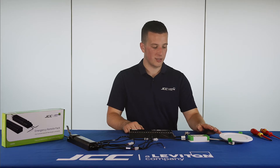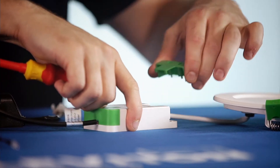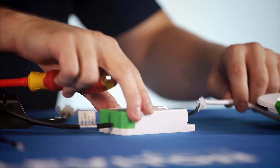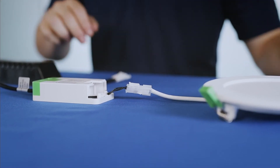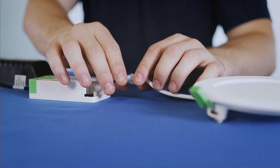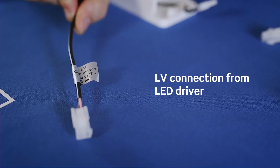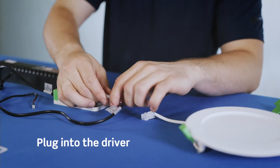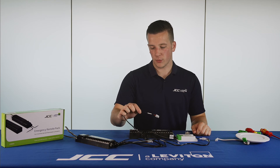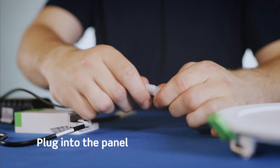The next step is to undo the little end cap to reveal the plug and play connectors for the Skydisc. I've now revealed the two plug and play connectors, so I'm going to unplug them. The next lead I will grab is the LV connection from the LED driver, which will simply plug into the driver plug and play lead. That will leave me the final lead, which is the LV connection to the LED panel, which again will simply plug into the panel.